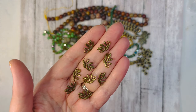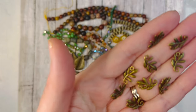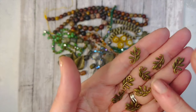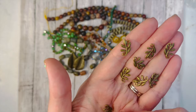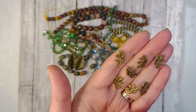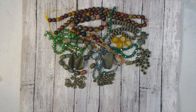Next is 10 pieces of 15x9mm leaf links. These are so cute — they've come in before and I've bought them on my own before. They make great earrings and great links for necklaces or bracelets. Just super fun to have, and you get 10 of them, which is really great.